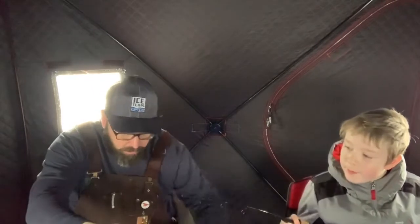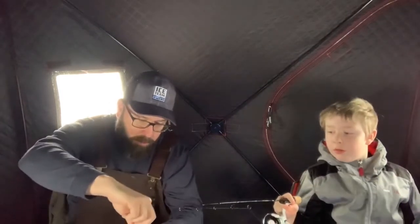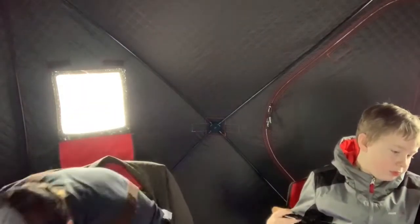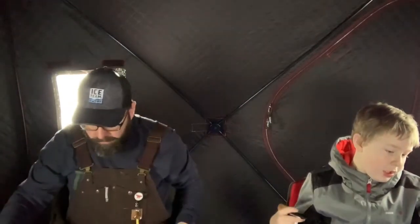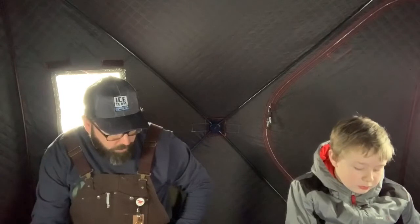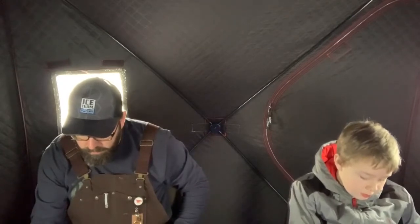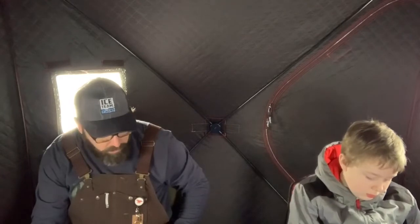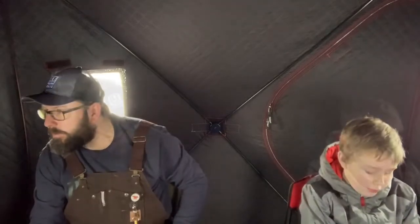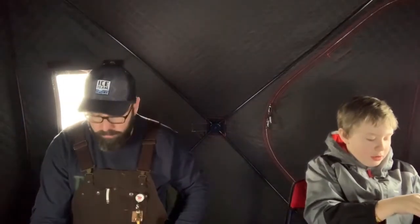There we go. So to handle the fish, you want to hold him right behind the eyes, then grab the hook and just tip it back — it pops right out. Every time you do it you'll get better at it. How deep are you fishing right now? Around 10 feet. Just dropping it down, I was getting bites. Grab it right behind the ears — reach in from the bottom so if he puts his fin up he's not going to poke you.